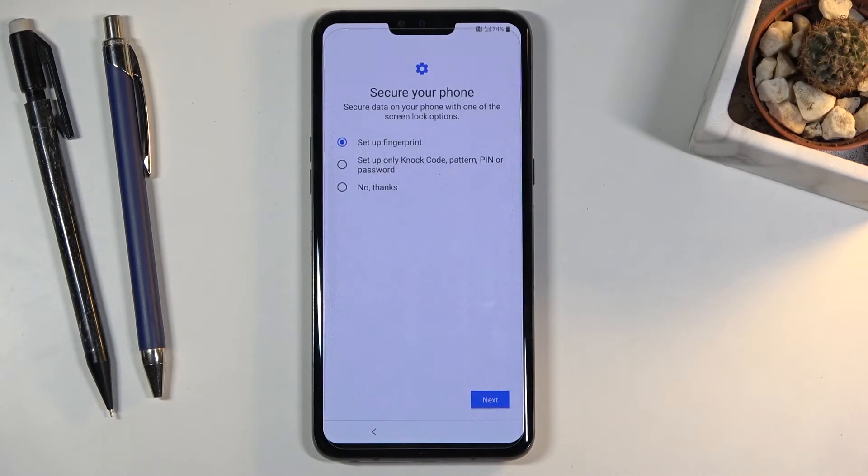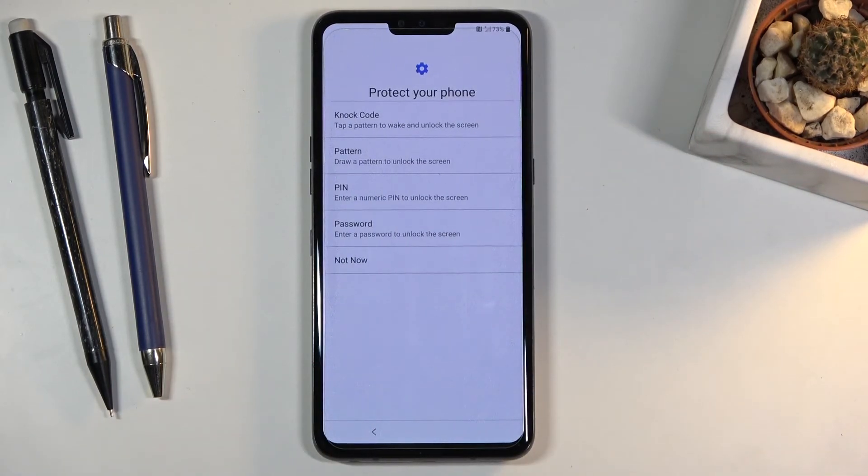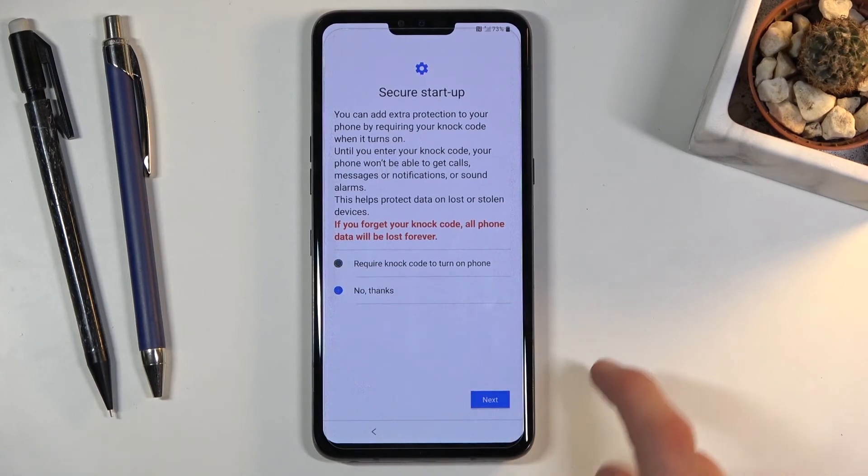Let's tap on accept, and then we have the option to secure our device. By default it goes to fingerprint, but you can also use a knock code — I haven't ever used it so I'm not sure how that works — or more typical options like PIN, pattern, password, or simply no thanks. Let me try the knock code.